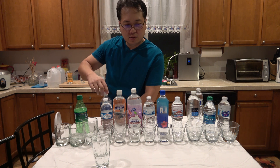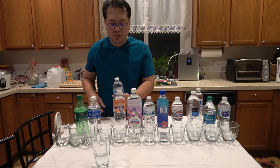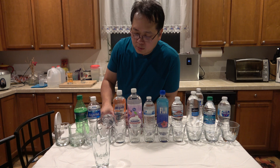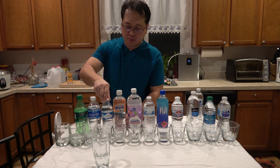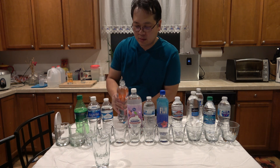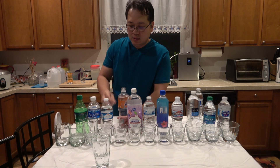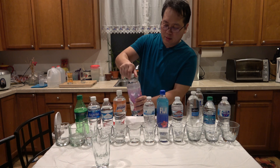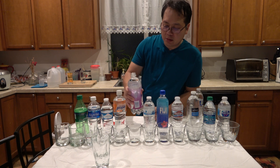What I have here is Aquafina, and this one is a Fred Meyer purified drinking water, this is a Gatorade Propel, and this one is also a Gatorade Propel.